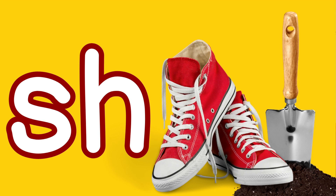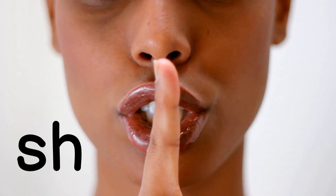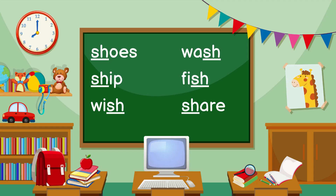Now that we've done a recap, let's practice the SH sound together. It sounds like you're telling somebody to be quiet because the baby is sleeping — you know that SH sound. Are you ready? Let's go. SH. One more time. SH. Here are some words with the SH digraph in them.